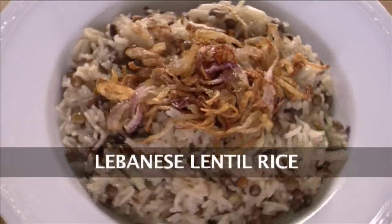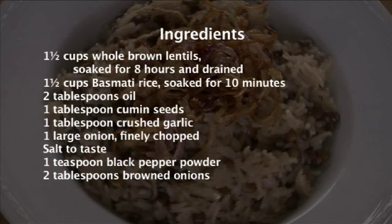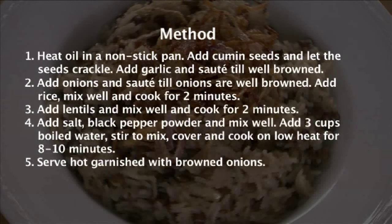Lebanese Lentil Rice. Hi, welcome to Sanjeev Kapoor Khazana. I am Rupa here. Now I will go ahead and show you lentil rice, which is very similar to our Indian Khichdi.